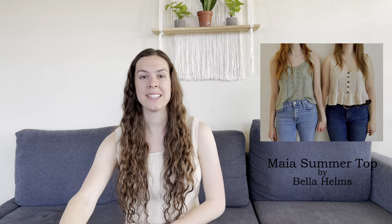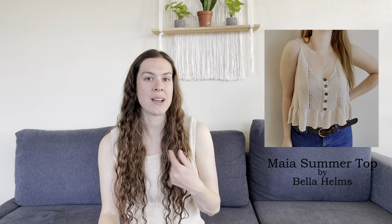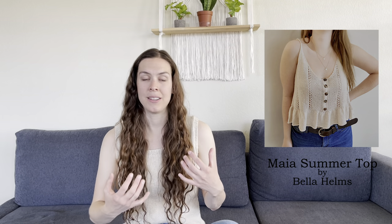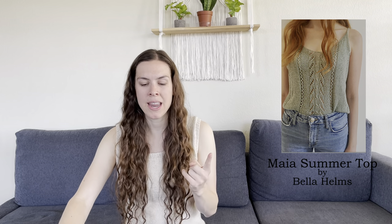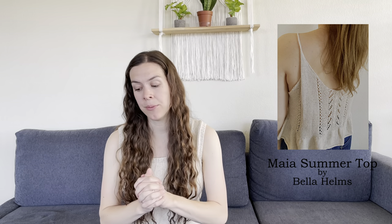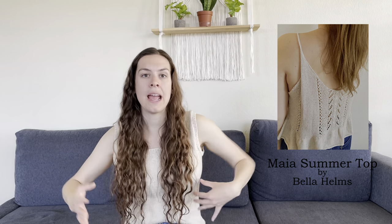The next pattern is the Maya Summer Top by Bella Helms, and it's incredible for multiple reasons. It looks like two totally different patterns because this tank top is reversible — on one side you have buttons, and on the other you get cables. She also gives you the option to make it straight or add a peplum ruffle at the bottom, making it essentially four patterns in one. I think that's incredibly generous of the designer. It looks so comfortable — very loose fitting and airy, perfect for summer weather.